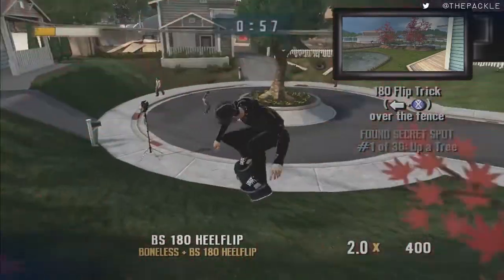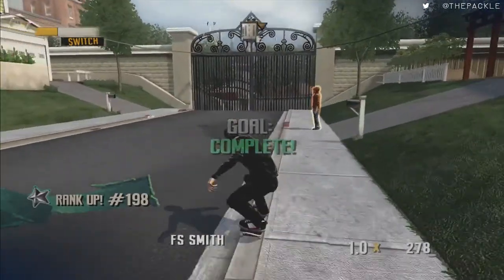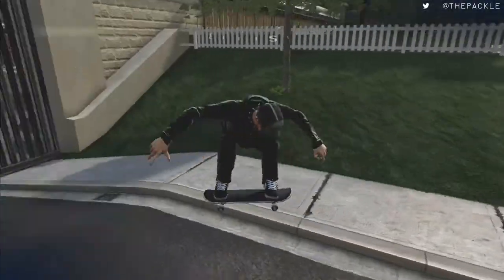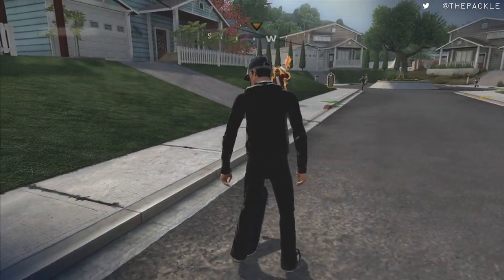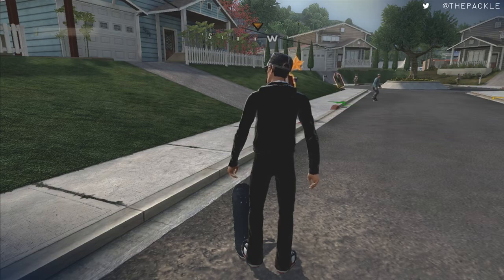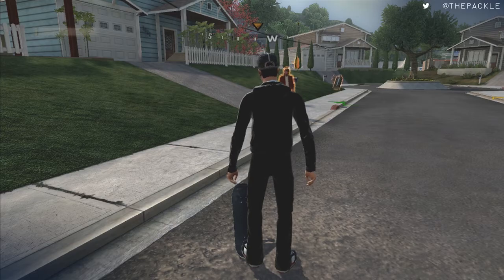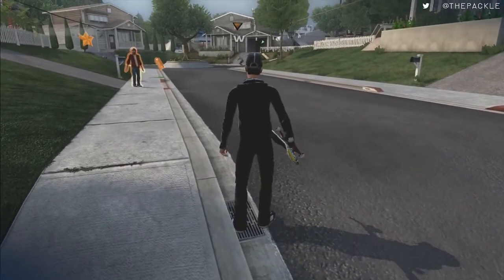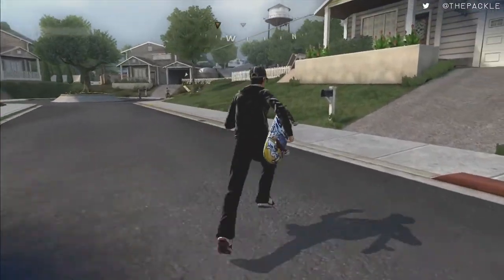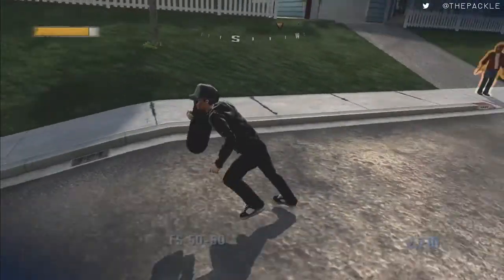For this one we just need to do a quick 180 flip. Once done, we go over to the right and start a spot challenge. Throughout the world you'll see graffiti cans — they mark where you can do a graffiti or spot challenge to get a free rank up. This one's just a quick grind. Also note that this game has a built-in drop-down: if you are grinding any surface and hit the right trigger, you will drop down. We'll be using that throughout the run.